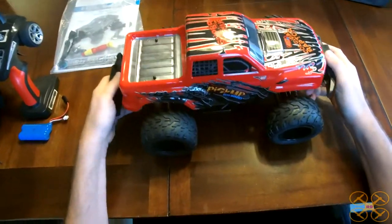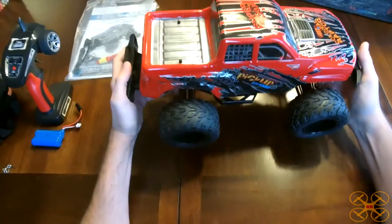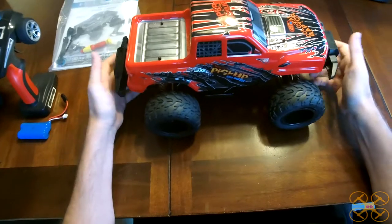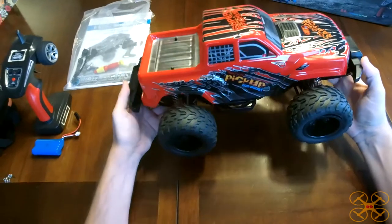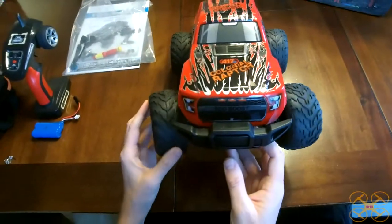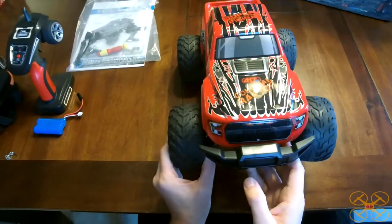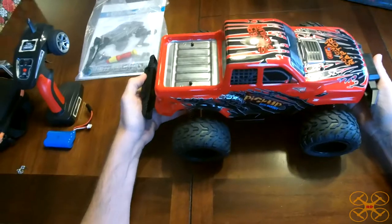You could definitely add oil-filled shocks to this very easily and you'd get a much more dampened and smoother suspension — it's going to handle jumps better and drive a little bit better. Otherwise it's fully proportional steering, so there's a real servo in there — it's not the bang-bang non-proportional type. Same thing with throttle: fully proportional.